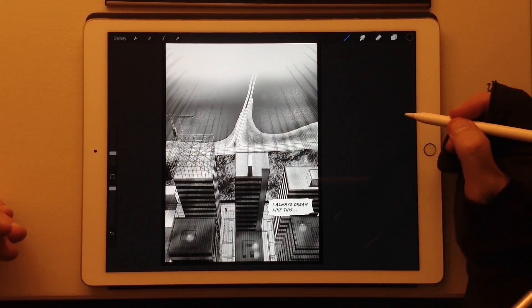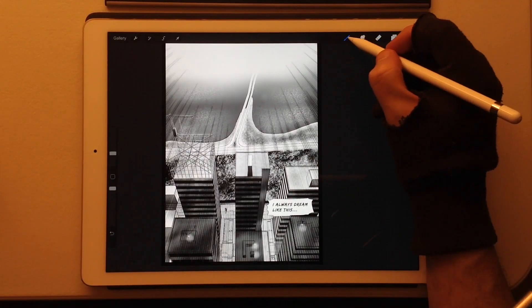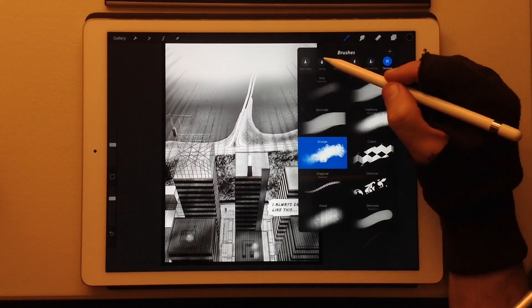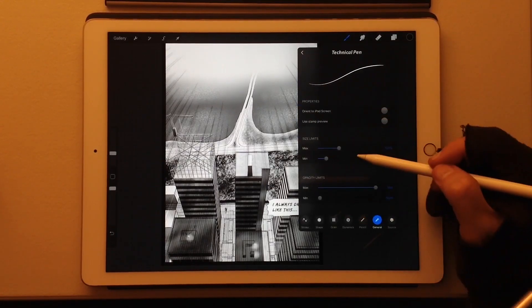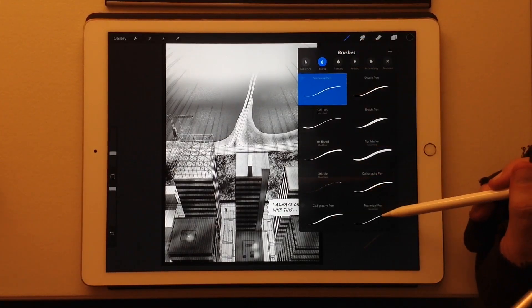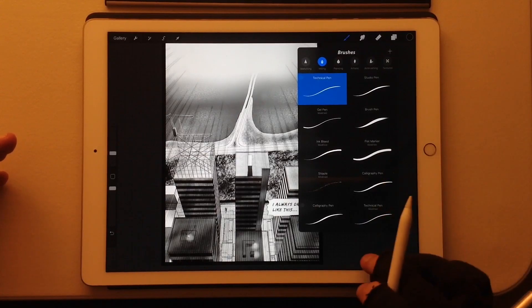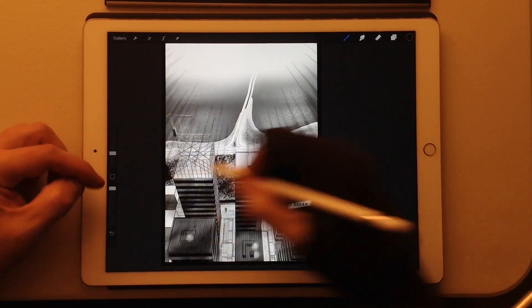Everything is on top instead of being buried — if you need different pens and brushes, that's right here. There are different kinds of pens, pencils, and all sorts of brushes. You can change them, change the settings on them, save different versions. I have a 'Technical Pin Modified' down here for a different function — I could rename it if I wanted to — and I can change the sizes over here on this side.